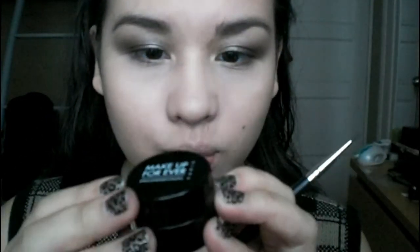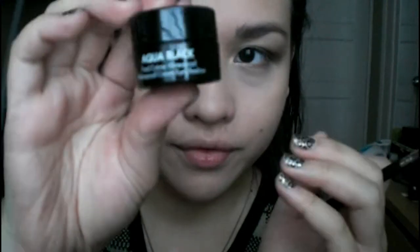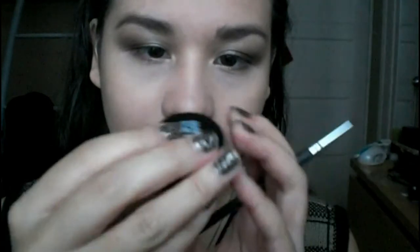Now I'm just gonna tight line my eyes with my Stila Smudge Stick Waterproof Eyeliner in Stingray. Just to save some time, I already did my foundation, eyebrows, concealer, and all that stuff. Now I'm just gonna line my eyes using the Makeup Forever Aqua Black Far Cream Waterproof, and this is just in aqua black.